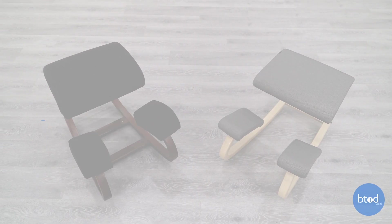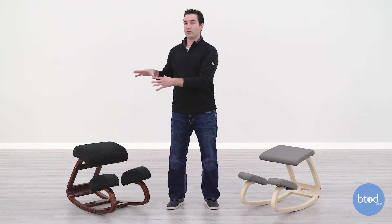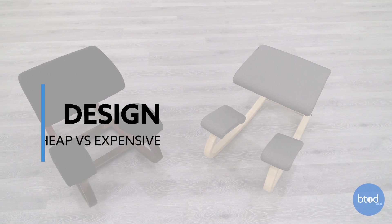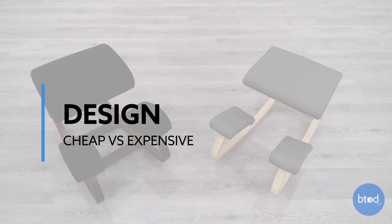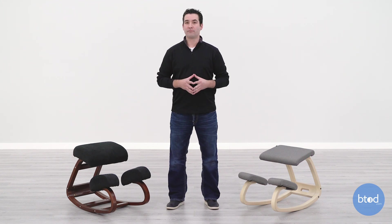You're going to get seven years of coverage on the frame with the Variable Balance, with five years on the foam. The warranty on the Wish-a-Life is going to be just one year. When looking at these chairs, it's obvious that the Variable Balance is a better designed, higher quality chair than the Wish-a-Life — but what specifically makes the design better?